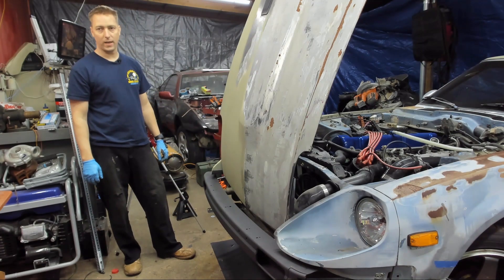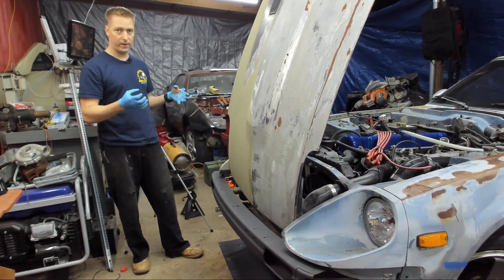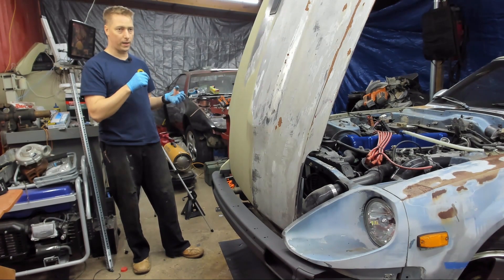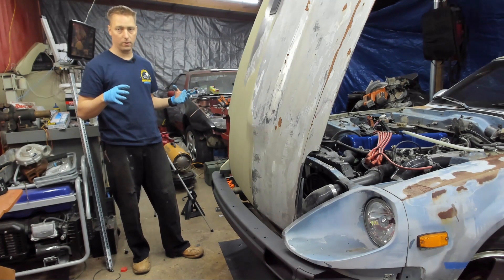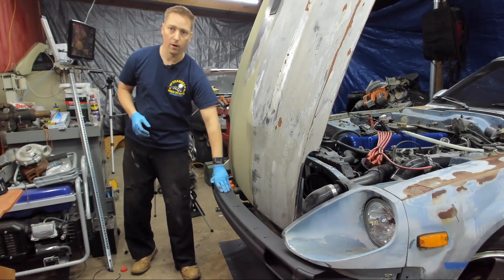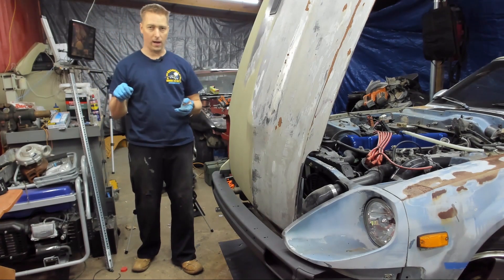This is going to conclude the episode for today. Tomorrow we're going to get the bumper on, clamp everything down, and then put some resin in enough areas so we can take everything off and the bumper will still be attached to our skeleton and our crash bar. At that point we'll have the whole bumper on the bench and be able to do fiberglass everything.